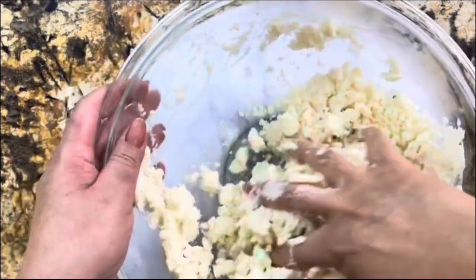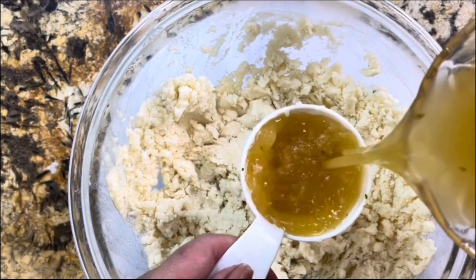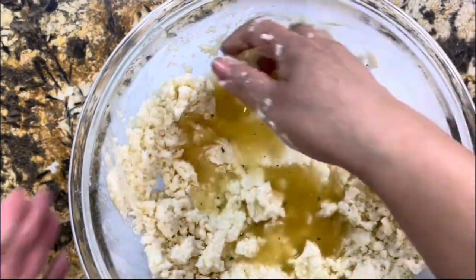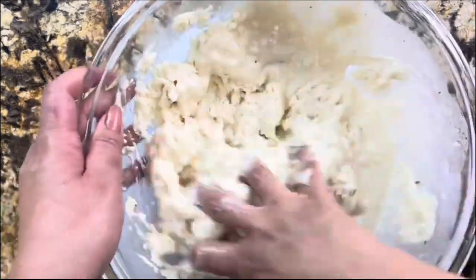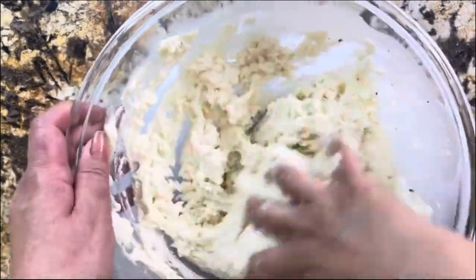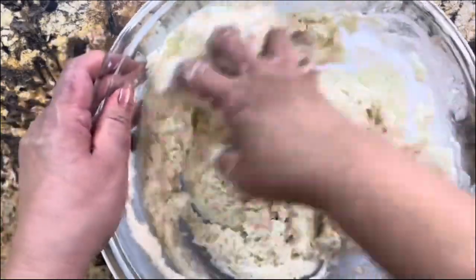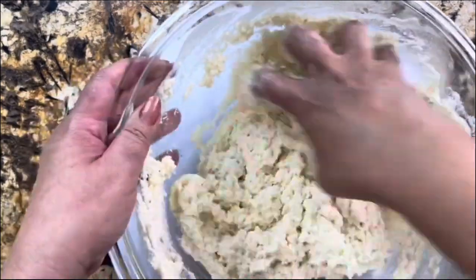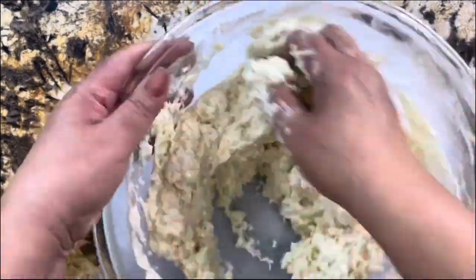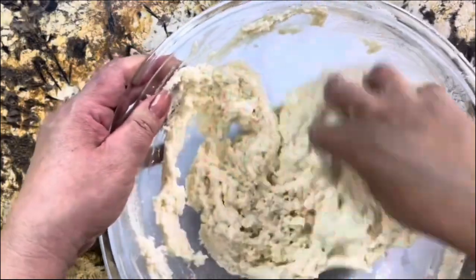I added one whole cup of chicken broth, incorporated it really well, and now I'm adding one more cup. Remember that your hands are the best tool — mix it very well, making sure it's nice and fluffy with no dry ingredients at all. Mix it all the way from the bottom, moving it just as I'm showing you. You don't need to add any more chicken broth — just incorporate it for at least five to six minutes.